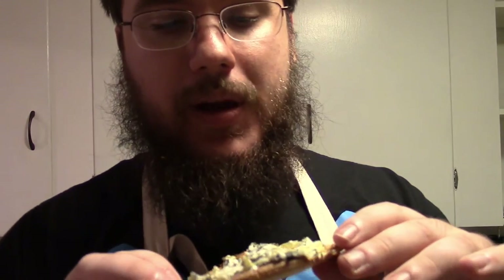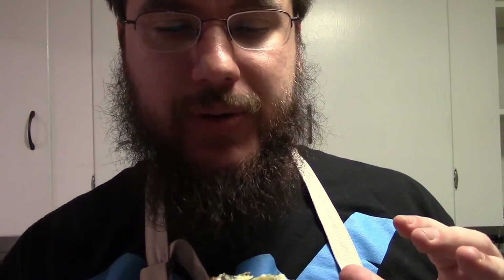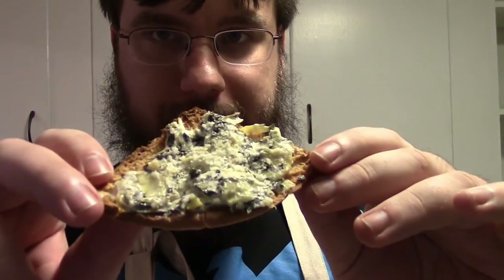Due to some technical difficulties the broiler wasn't working properly, so we didn't get the crispness on top that I was looking for. I probably could achieve that if I was a little more patient in a 350-degree oven for a couple of minutes. But the chips were a little too burnt and I didn't want to risk setting them on fire or over-crisping them — as much as I like fire, I don't like eating fire.